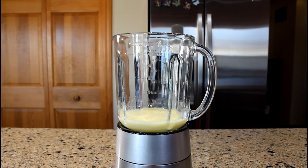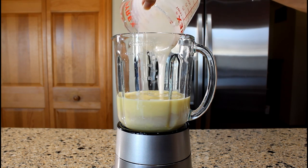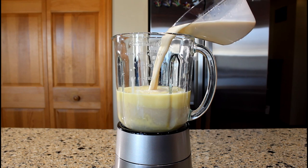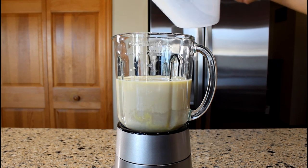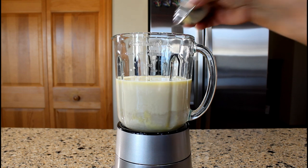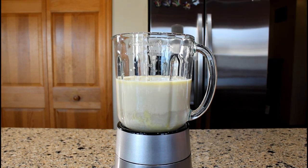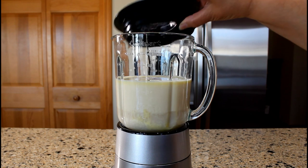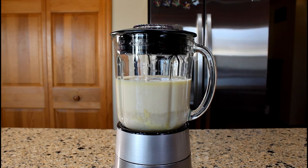We can now add the remaining ingredients: one can, 15 ounces, of cream of coconut; one can, 12 ounces, of evaporated milk — sometimes I use fat-free or low-fat evaporated milk; one-half teaspoon of vanilla flavoring; and one-eighth teaspoon of ground nutmeg. Cover blender with lid and beat at low speed for 20 seconds or until all the ingredients are well blended and a creamy texture is formed.